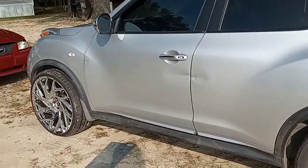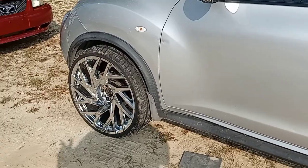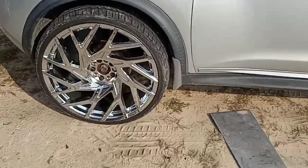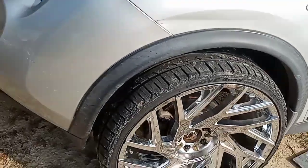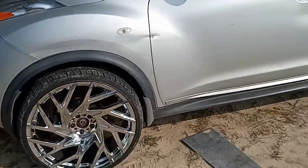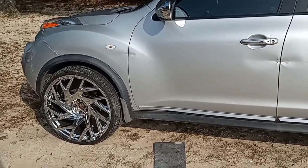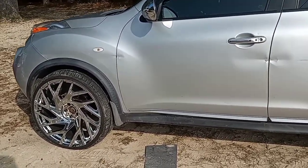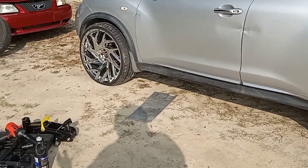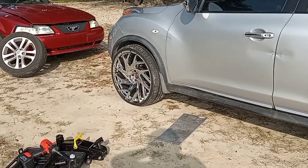I'm gonna probably chop this video up but basically to sum it up, we put the 22s on the Nissan. These are actually my big 22s - they're super wide, got fat tires on them compared to my other 22s which have kind of skinny tires. It ain't gonna work. I'm gonna end up taking them off, probably later today. They look good from a distance - I tried to put the center cap on to let y'all see what that looked like, but it won't stay on and I'm not going back in the house to get the bolt for it.